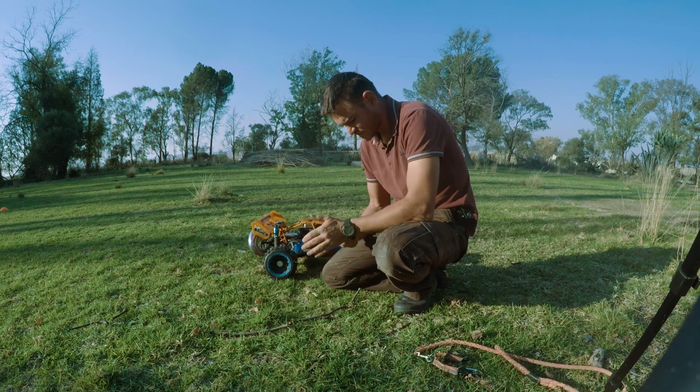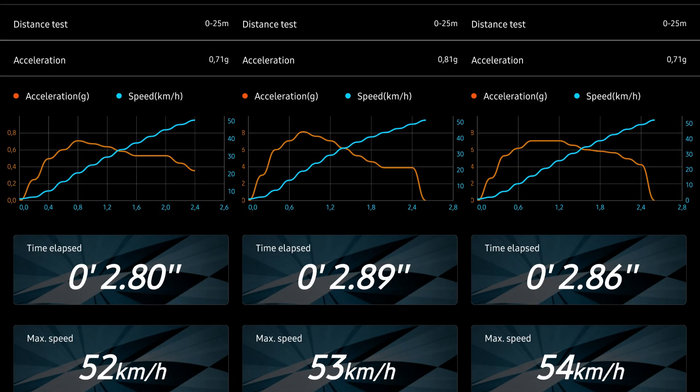Looking at all the 2054 results side by side, they're all averaged out — it's all the same results. This is what you're going to get on a 25 meter drag race with the 2054 gearing.